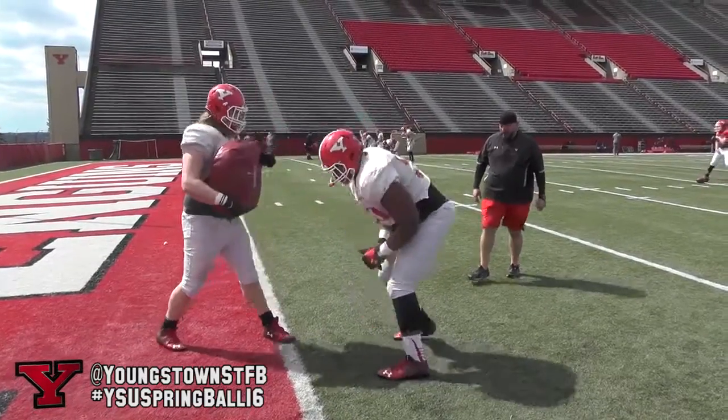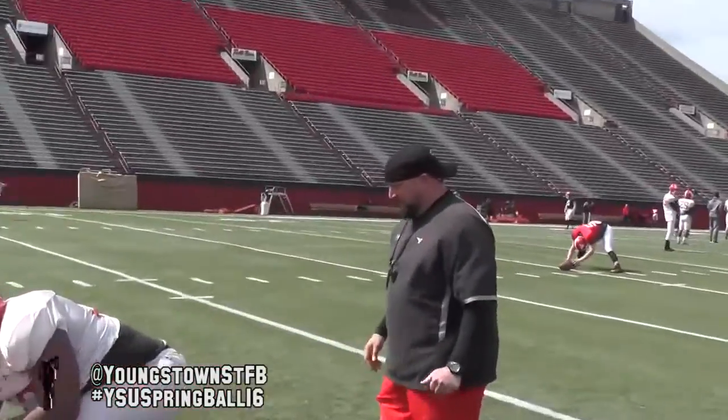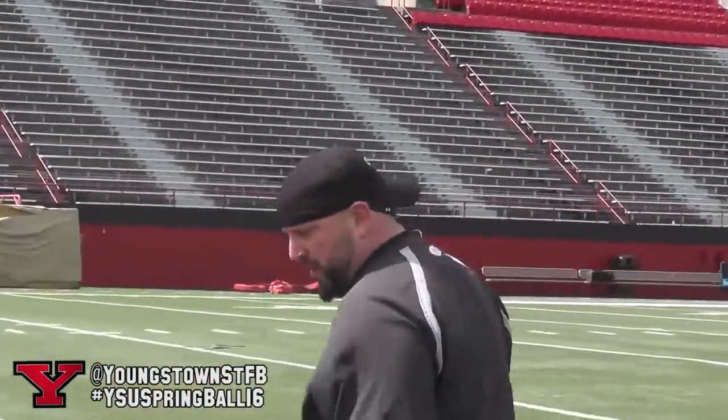Ready, hit. One, two. Good. Not trying to get outside, not trying to get a head up on him. Blood up. Good. Ready, hit. One, two. Head back, head back. Good. Last one, last one.